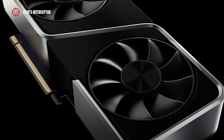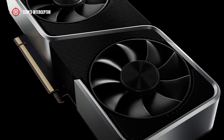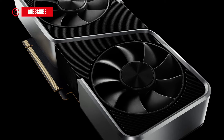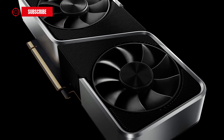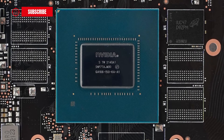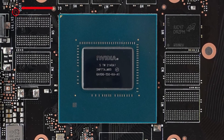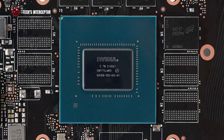The new GA107 chip overall will be better than the GA106 with a higher theoretical level of overclocking. Igor's Lab also added that the new GA107 chip will only be used if there are no new GA106 chips available.